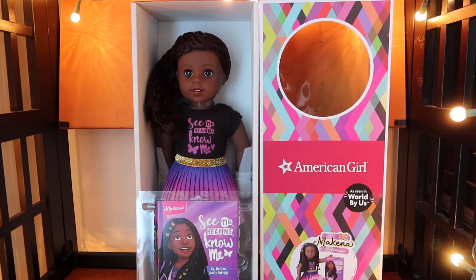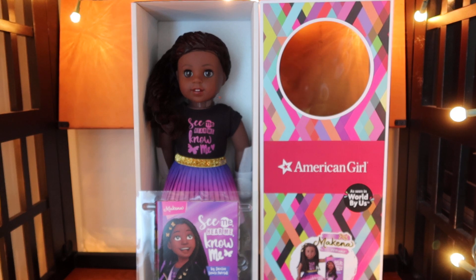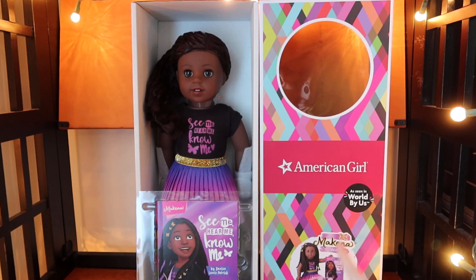Hi guys and welcome to Raffalina's American Girl Doll Channel. In today's video I'm going to be unboxing the American Girl Makena Williams, and she's part of the World by Us collection.